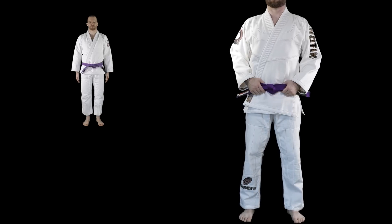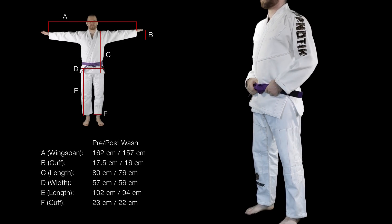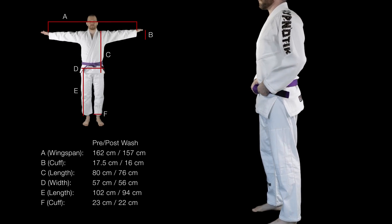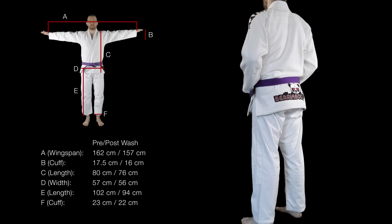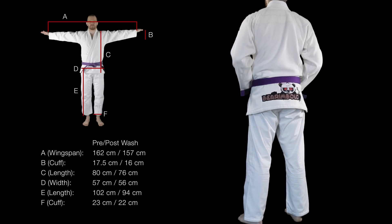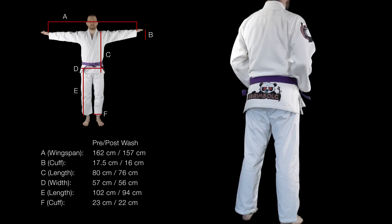I'm 5 foot 8 and 165 pounds, and the A2 was a little big on me right out of the bag. However, the bamboo and cotton mix will shrink, so pay attention when you wash it. I cold washed mine, let it mostly air dry, and then tossed it in the dryer to finish up. You can see from the measurements chart that it did get smaller, but now it fits me very well.